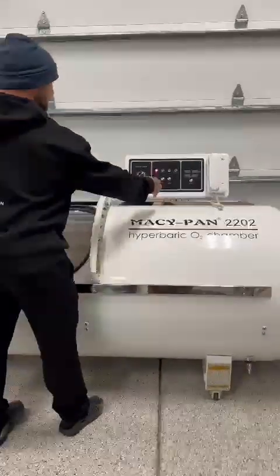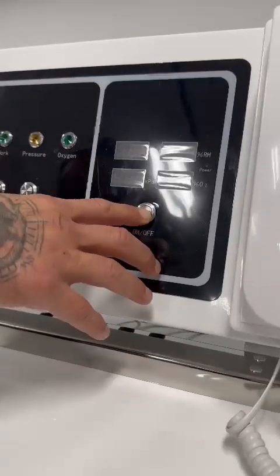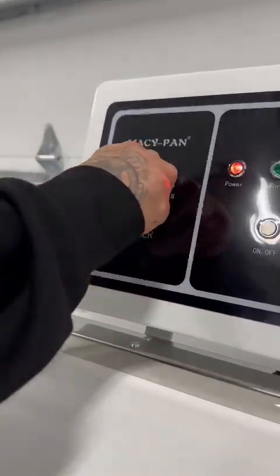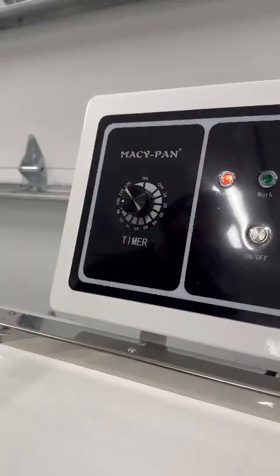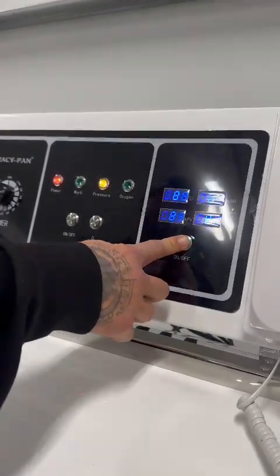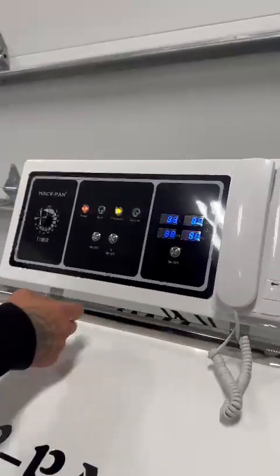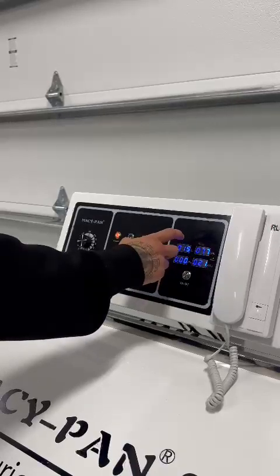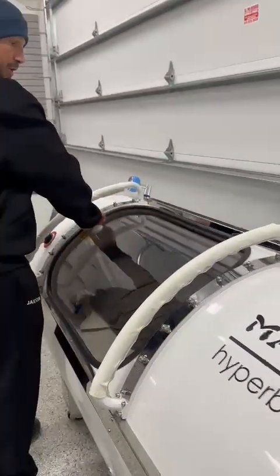Over here I'm turning this on so I can see my gauges. I'm going to do a 90-minute dive, so this is the timer here. In case I fall asleep in there, it will turn off no matter what. The gauges tell me what the pressure is at, what the oxygen levels are at, the temperature — all that good stuff.